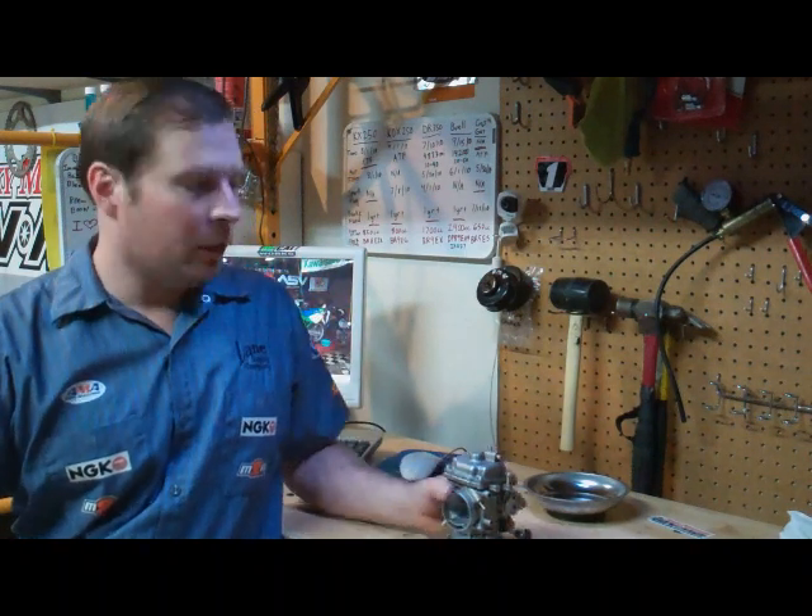Welcome to the shop of Team MTR. I'm the Jumpman, and today we're going to take apart a carburetor.